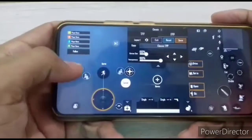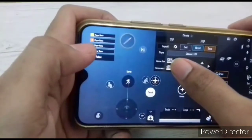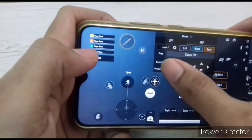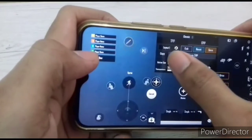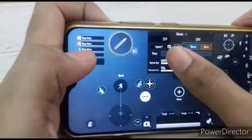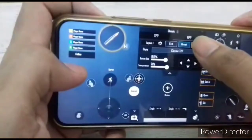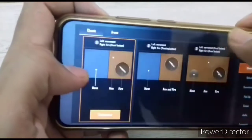Let us start the settings. First, set the firing action you want to do with it. Go to controls and place it on the exact position. When you tap it on the screen, the rate of fire will increase. Keep the firing button there and enlarge it.